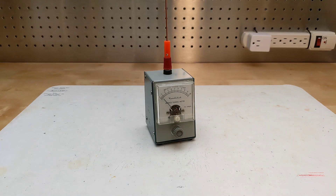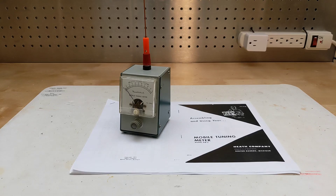In this video, I'll look at the Heathkit PM2 mobile tuning meter. While Heathkit described the PM2 as a mobile tuning meter, it's an example of what's more commonly known as a field strength meter.